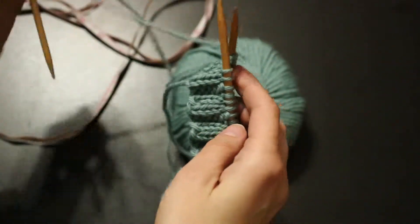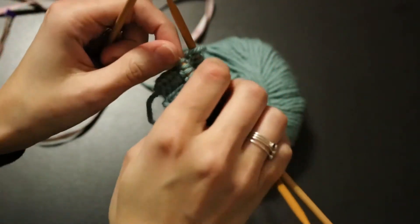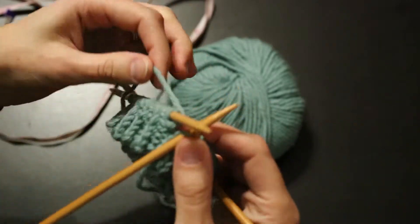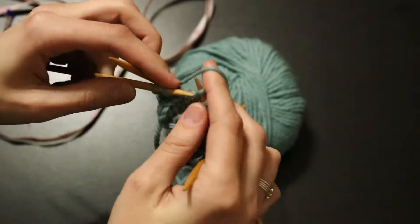So now we're going to do the body of the hat. We finished the edging, and now we're going to do the body. The body of this hat is just stocking knit stitch, which, when you're working in the round, is just knitting.